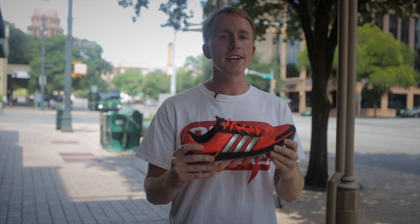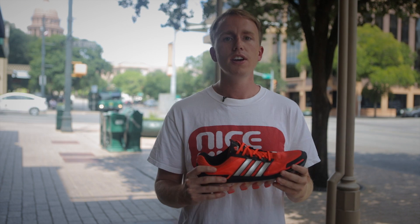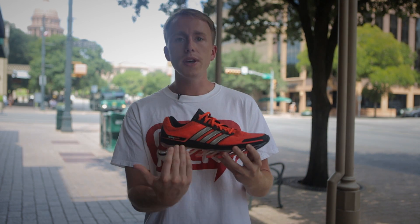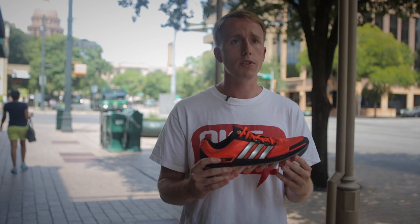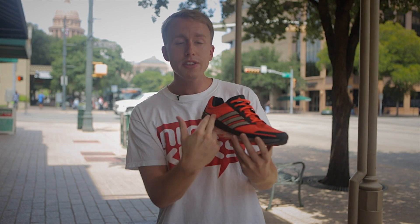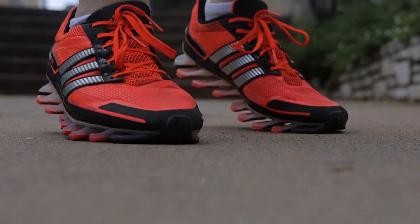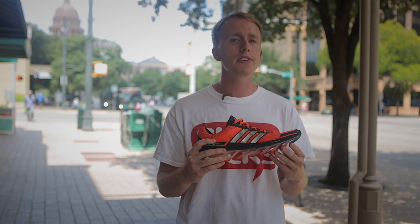We tested the Spring Blades both indoors on a treadmill and outdoors on a track, trail, and the streets. The breathability was a pretty good attribute to the shoe. While it's not as open as a Climacool model, they did breathe well in the Texas heat and also indoors. The Spring Blade features an air mesh tongue and a tech fit upper. While there isn't any visible ventilation on either of these, they breathe well when running in. There weren't necessarily any hot spots or cool areas, but they perform well in this category.